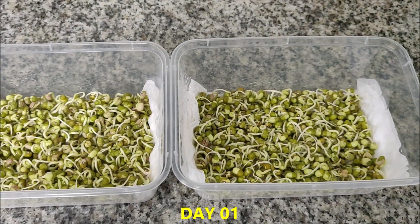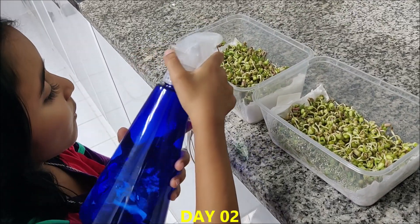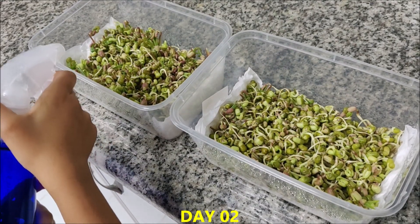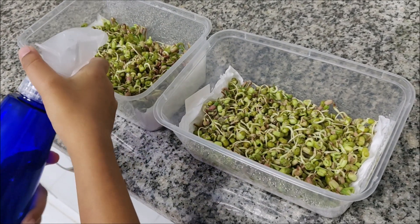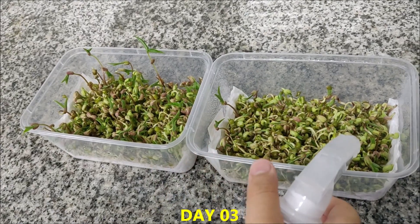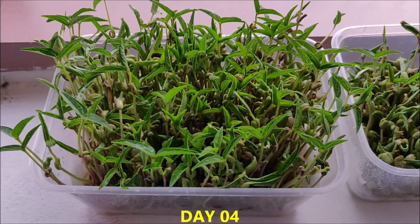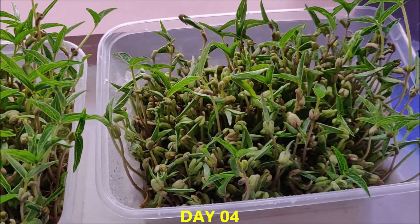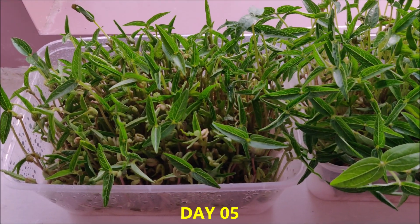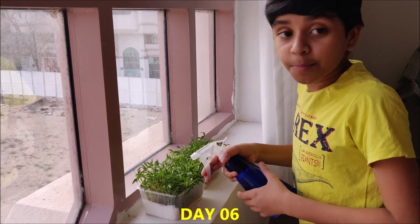Water it. The seeds have started germinating. Let me water them. It's growing at a very fast rate. I think we can harvest it by tomorrow.